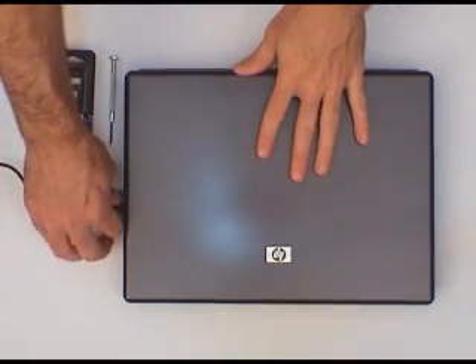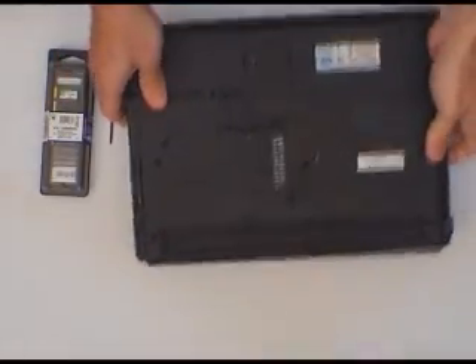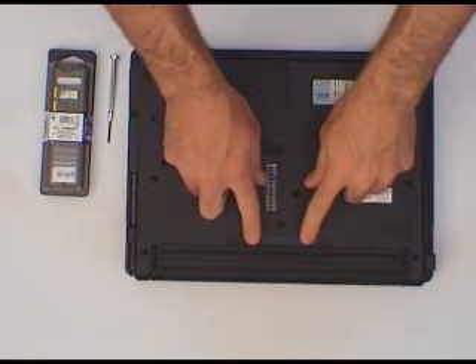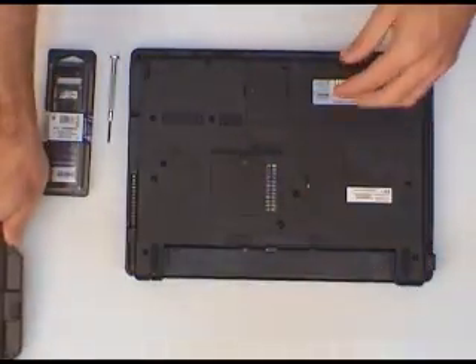So let's get started. Take it out of the mains, flip it over. The first thing we're going to do is remove the battery. In this case it's just got a couple of locks that need to go in, the battery pops out, and there goes the battery.